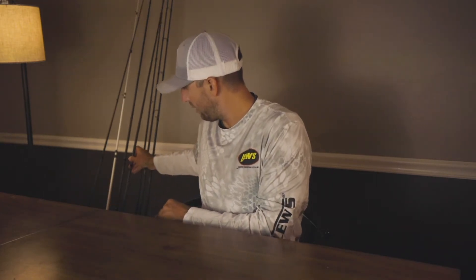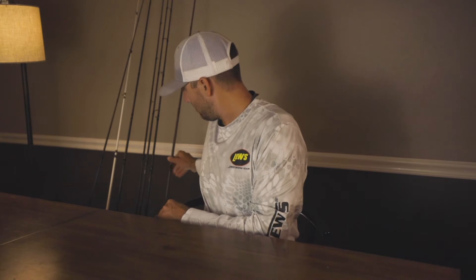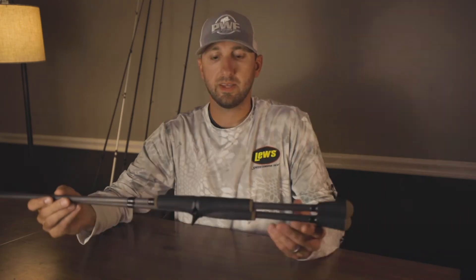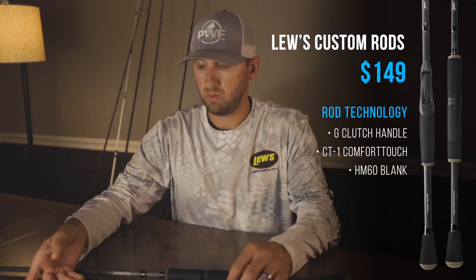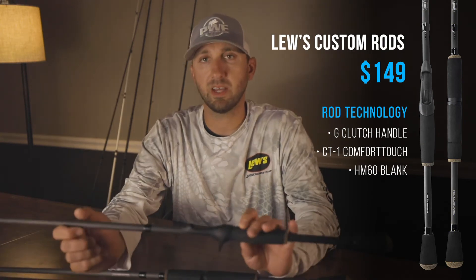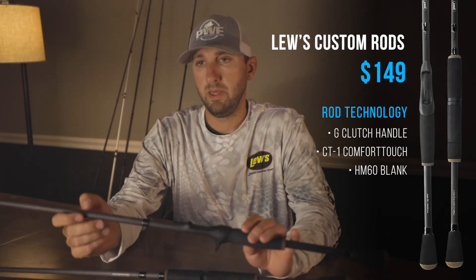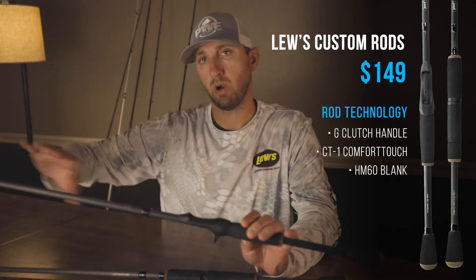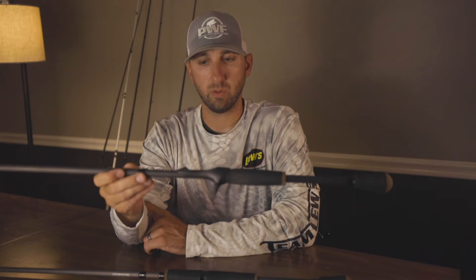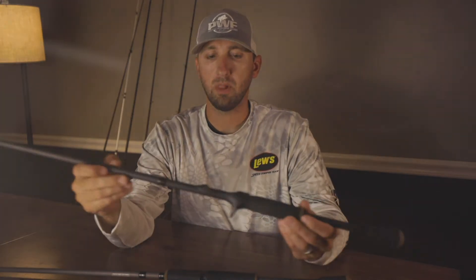The next technology I want to show you is kind of a two-part. This is the Custom Speed Sticks, the custom rods. They've had the custom series out for a while — they were white and then black, two-toned. But now they're all black, which makes them look pretty sleek.